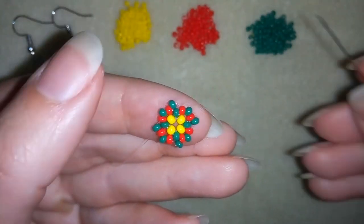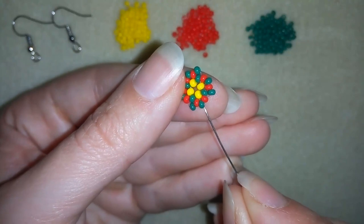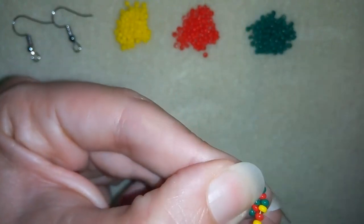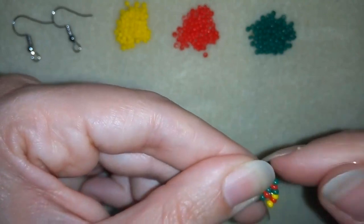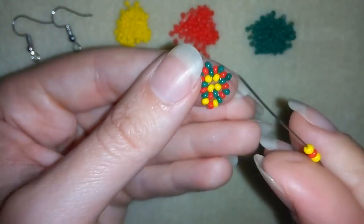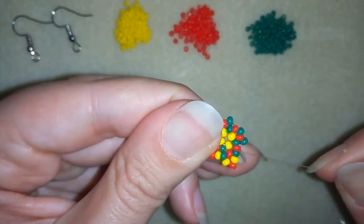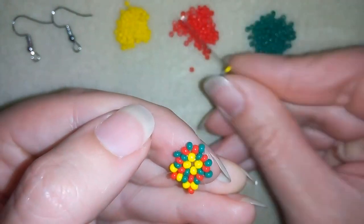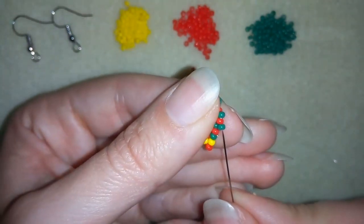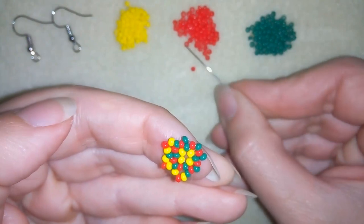Now I want to add yellow, red, yellow — yellow, red, yellow. I'm exiting out of this green, going to the next green just like that. Then again yellow, red, yellow and through the following green. Yellow, red, yellow — yellow, red, yellow — and through the green. Continue this pattern until the end of the row.